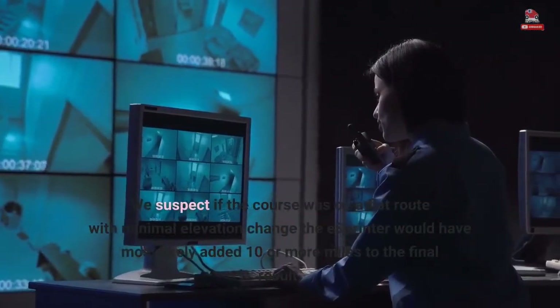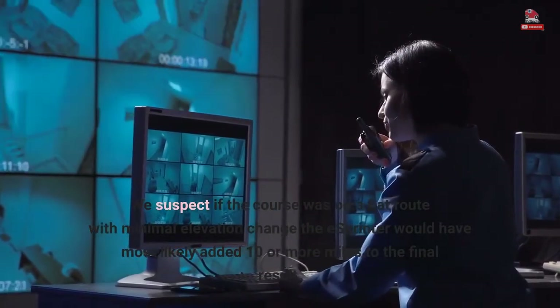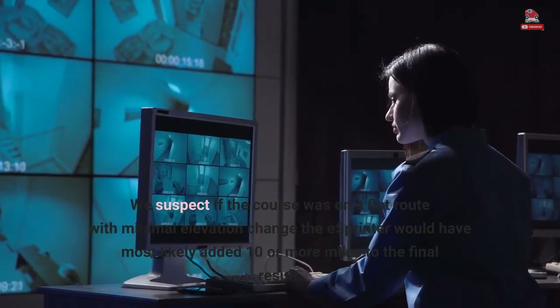We suspect if the course was on a flat route with minimal elevation change, the eSprinter would have most likely added 10 or more miles to the final result.